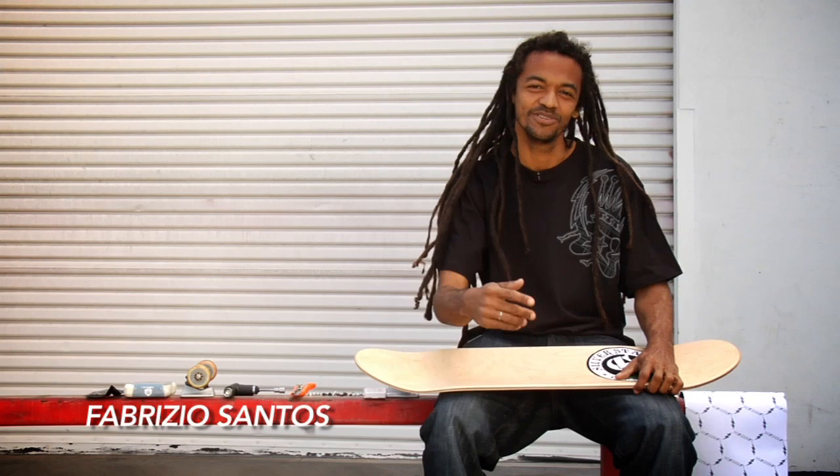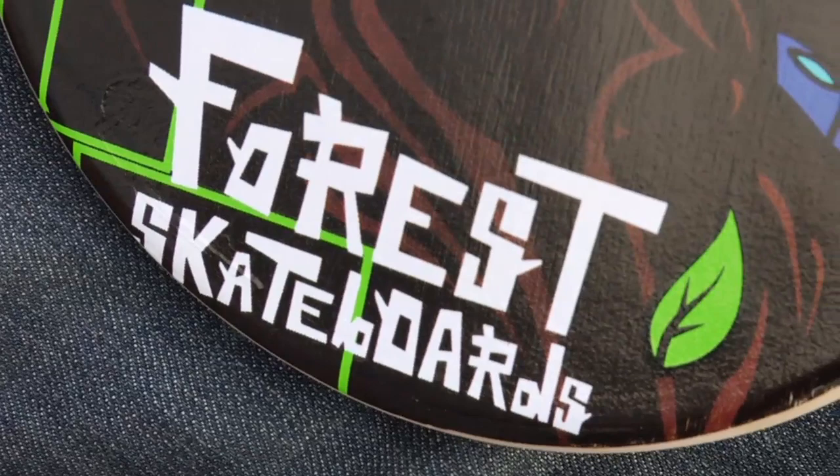Yo, what's up? This is Fabrizio Santos. This is my setup. So I have a Forest board. I ride eights because big boards make a good difference.